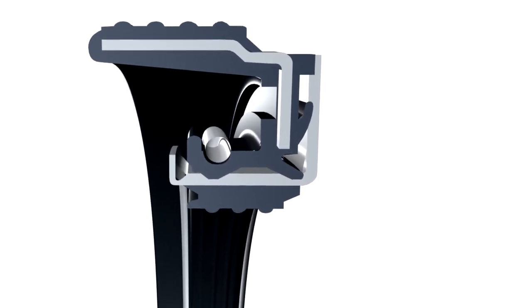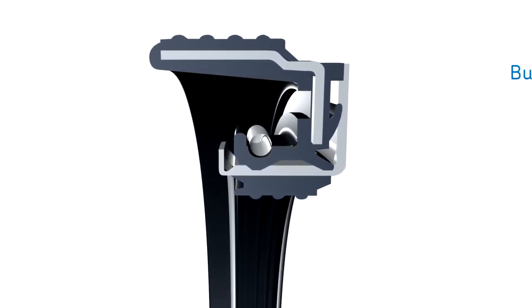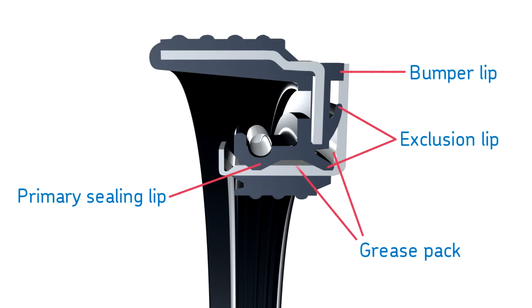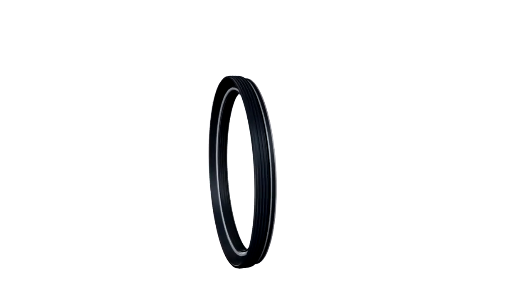The unitized design of the Scott Seal Plus XL features four separate barriers: the bumper and two exclusion lips, plus the primary sealing lip, and two grease packs that keep sealing lips lubricated at all times, as well as act as barriers to contaminants. This highly engineered exclusion system protects the bearings, maximizing wheel end service life.